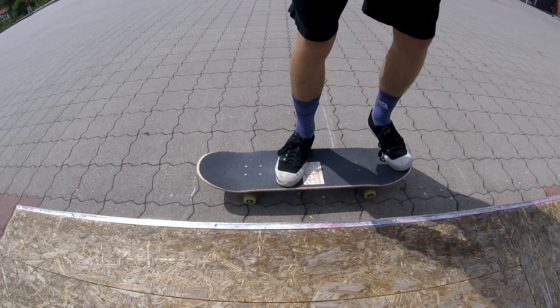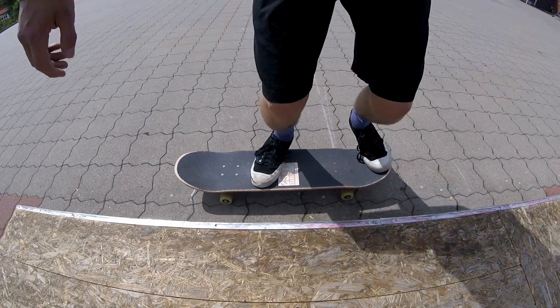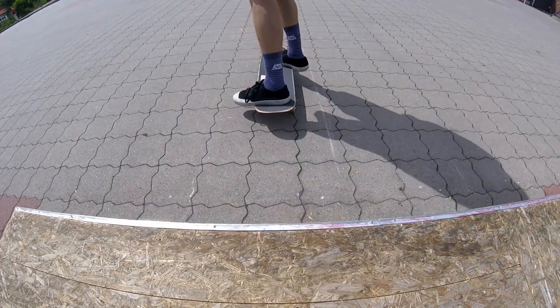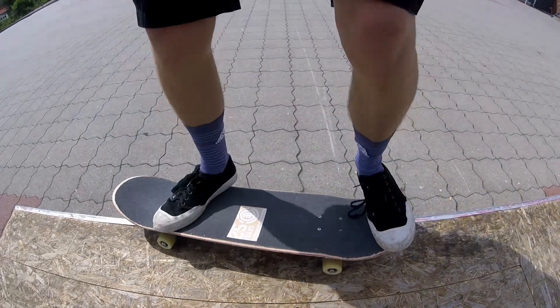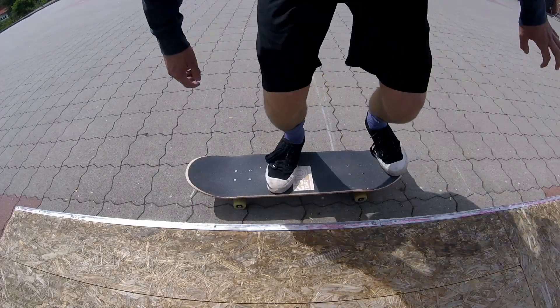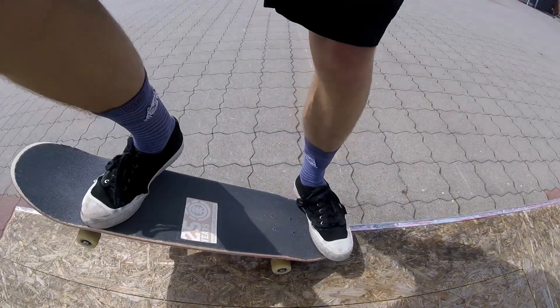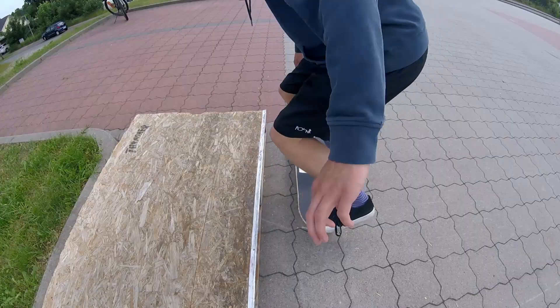For the 50-50, I put my feet in the normal ollie position and I just ollie onto the grind obstacle. You just have to learn this by standing, and the same with the 5-0. To balance the 5-0, just press the tail with your back foot down.